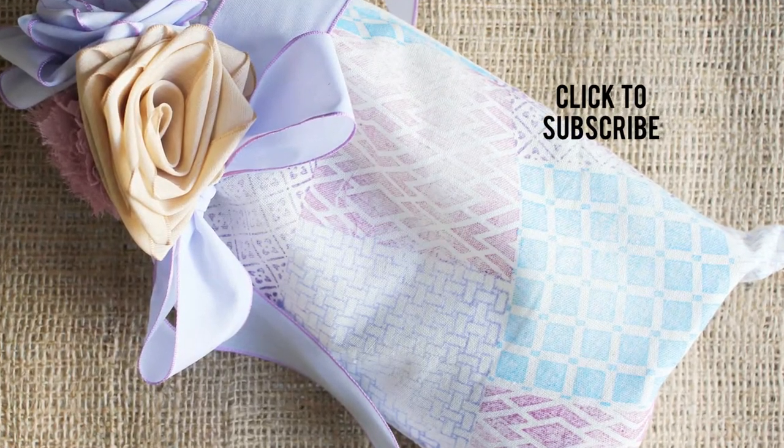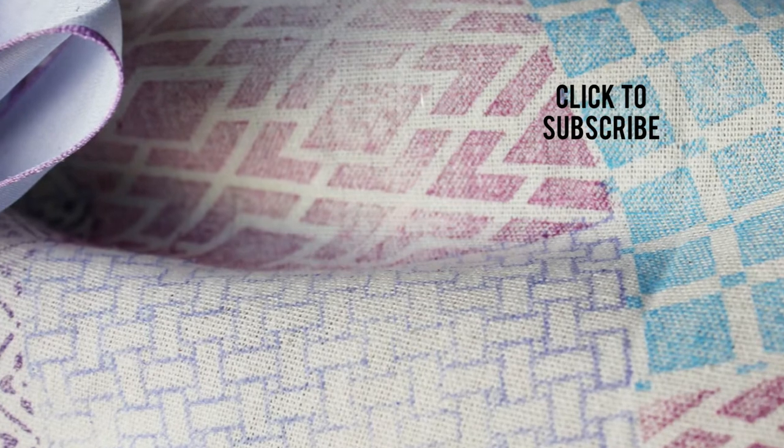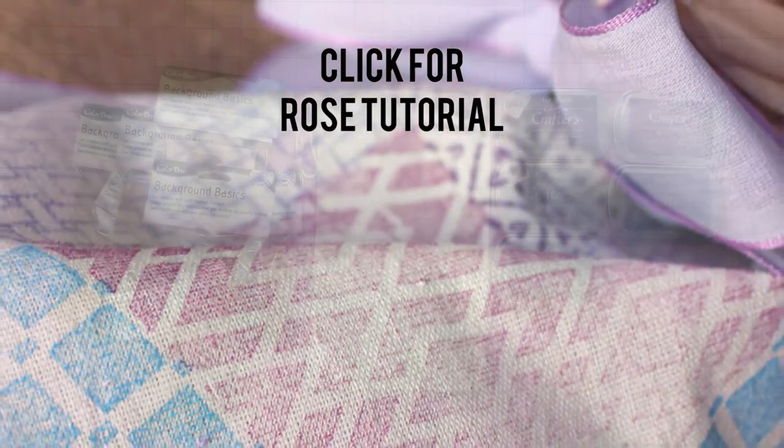Here's how to make a really fun faux quilted bag that you can use to give a gift. Click that subscribe button if you'd like to see more of our fun crafty videos. You're also going to need to use our rose tutorial, which you can click here to access.